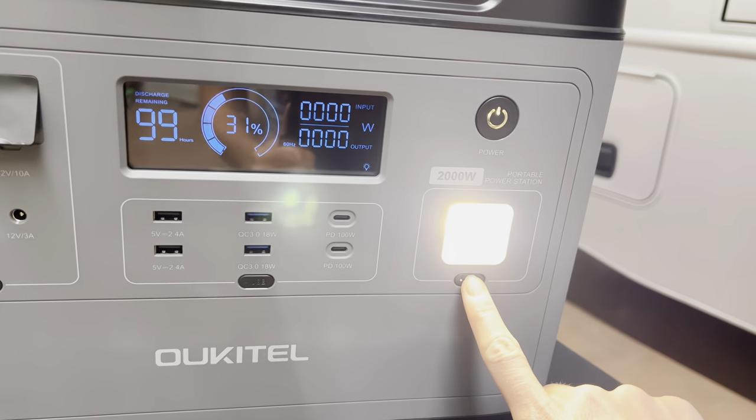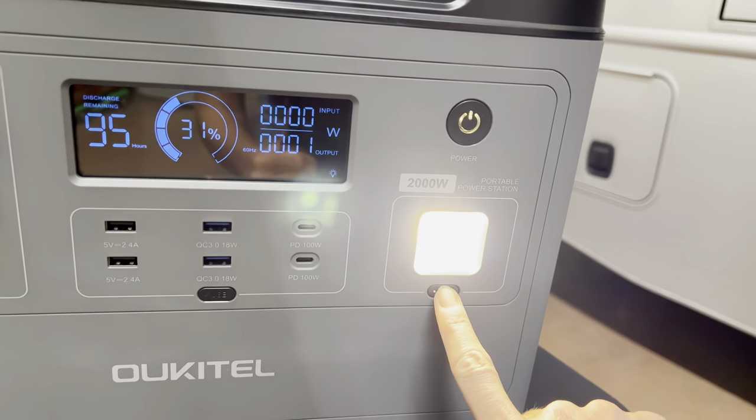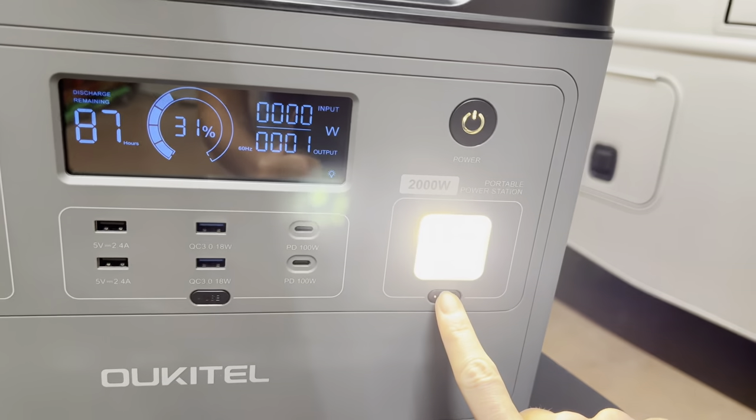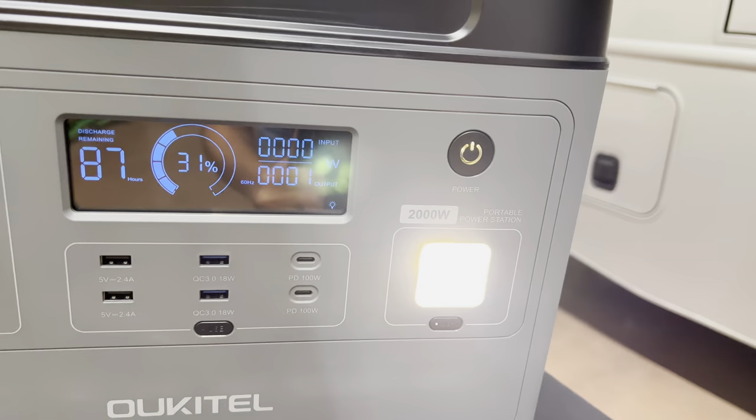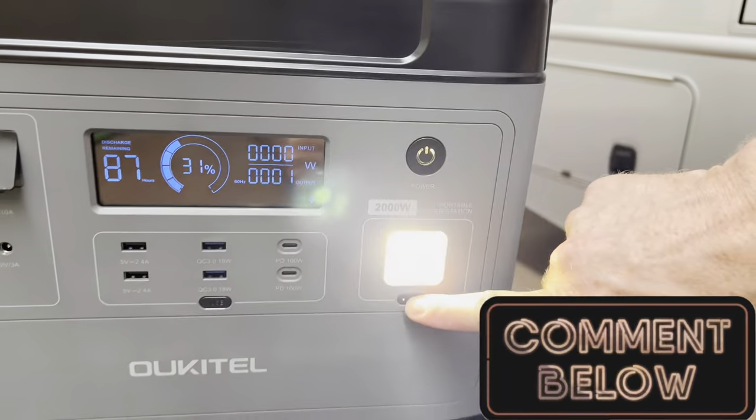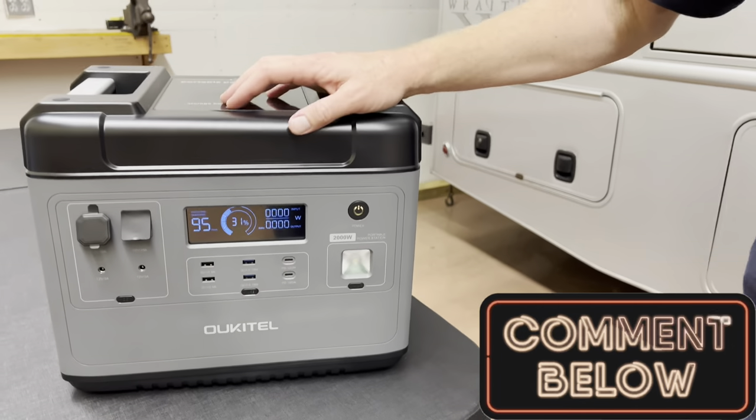And you've got a light. Press it again and it does SOS. Press it again and it's just a strobe. Have you ever needed a strobe light? No. But it's there. SOS is kind of a nice touch.